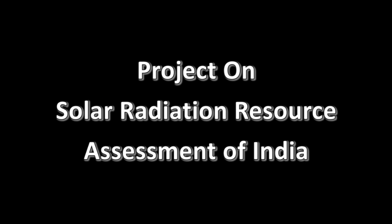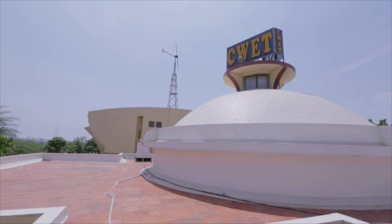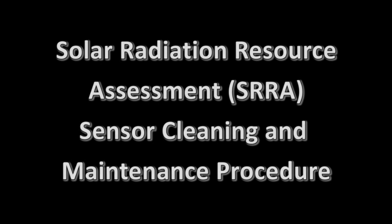A Landmark Network for Solar Radiation Resource Assessment established by us for Centre for Wind Energy Technology under the Ministry of New and Renewable Energy, Government of India. This video demonstrates the standard cleaning and maintenance procedure of SRRA station.